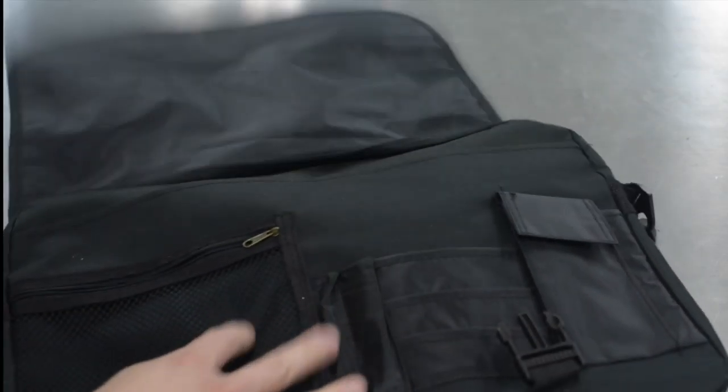Without further ado, let's get into the unboxing. Here's the messenger bag I received from the Google Academy. Let's take a look inside.